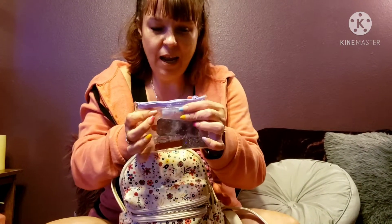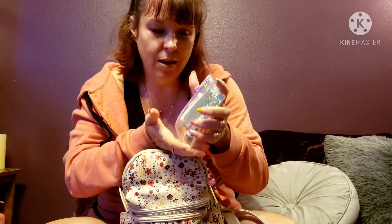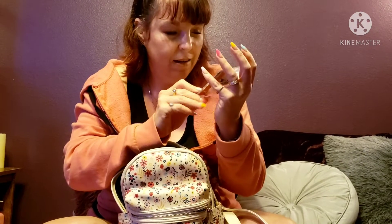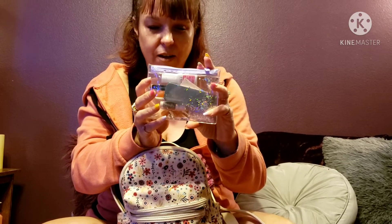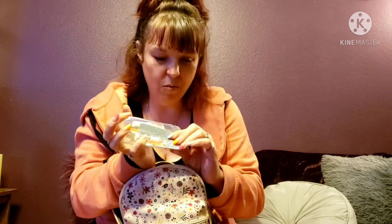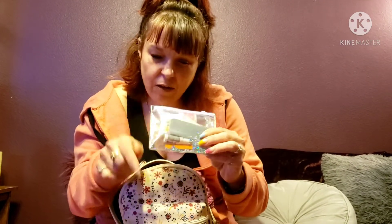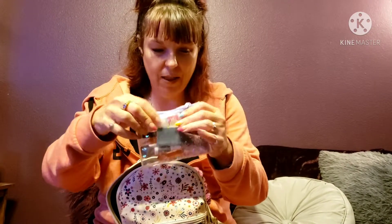Here's my little nail kit — my mama got me this cute little pouch. It's pretty with all the glitter and I like that it's clear so I can see what's in it. In case I need the clippers, the emery board, or more alcohol prep pads to put on my press-on nails, I have all of this handy.